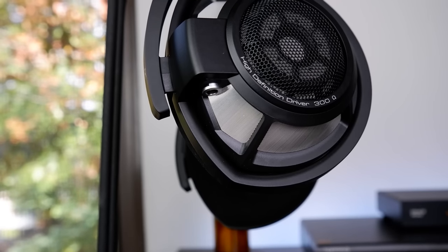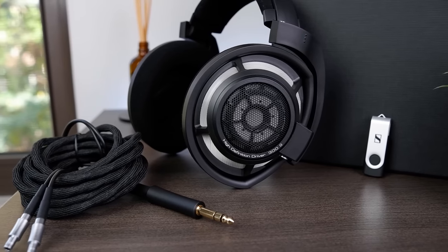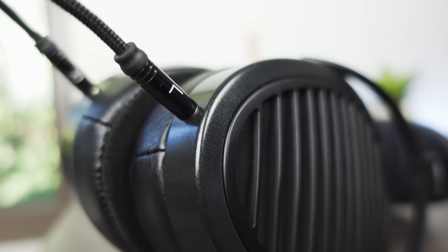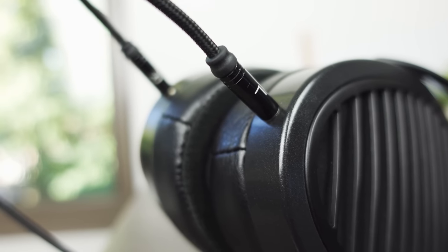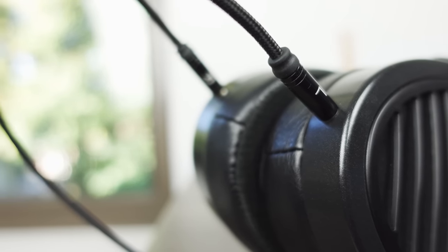Let's first talk about each headphone's connectivity. The HD100S features dual-sided ODU connectors for the headphone side, and it includes two very nice non-microphonic flexible cables — one with a single-ended quarter-inch termination and the other 4.4mm balanced. On the other hand, the Aria uses the much more common and convenient dual-sided 3.5mm connectors, but the included cable is a little short and stiff, so some users might find it gets in the way and will have to look for an aftermarket solution.